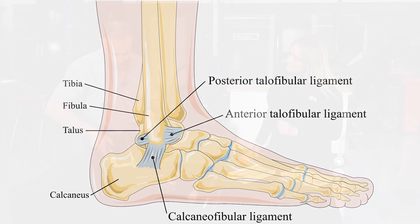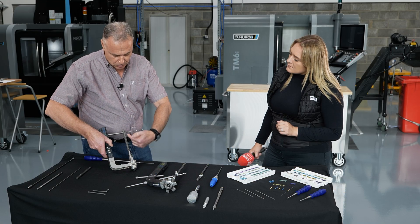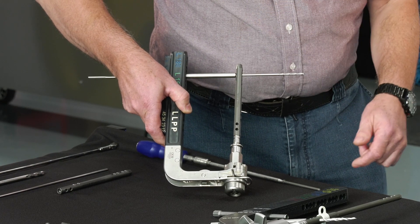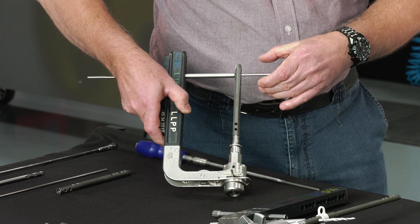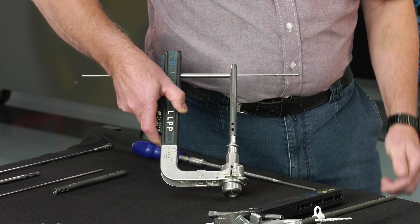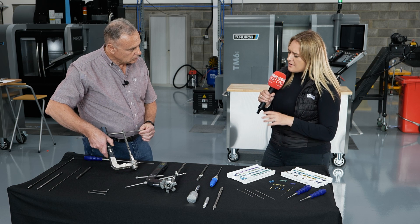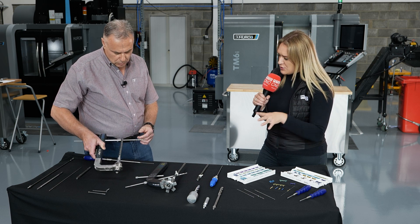Basically what happens is this is pushed up the joints. We lock off proximally and then we compress all three joints together, and then we lock off distally. That's amazing to find out how it actually works.